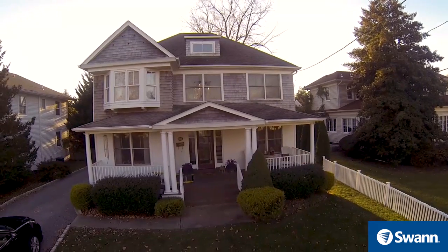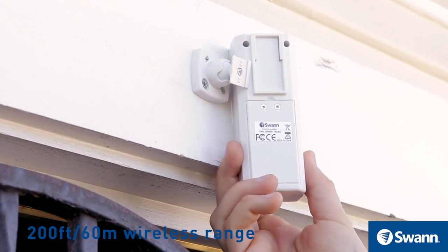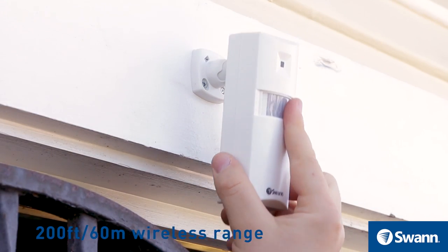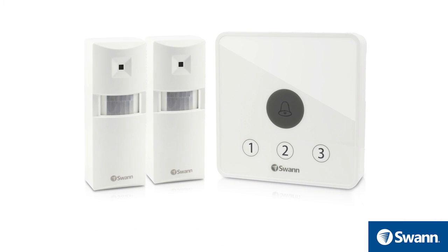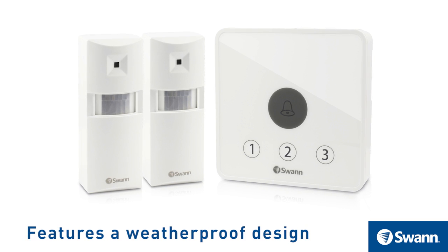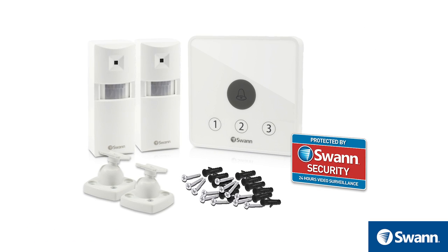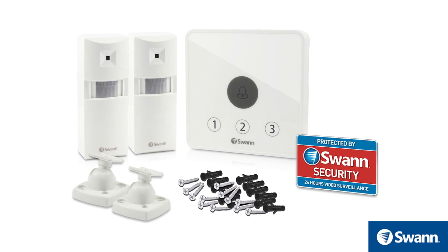Just position the motion sensor near doors you want to monitor. Then connect up to 200 feet or 60 meters away from the speaker receiver unit with easy mounting and pairing. The PIR Alert Detector senses motion up to 40 feet or 12 meters away and features a weatherproof design. You can even expand the system as needed by adding more sensors from SWAN's DIY Alert Range.